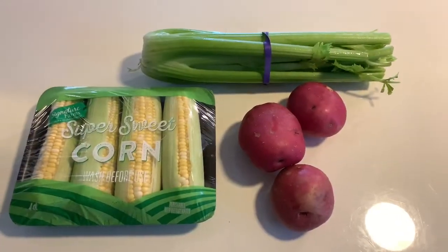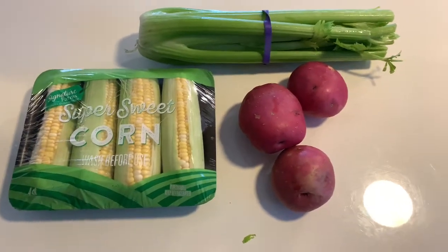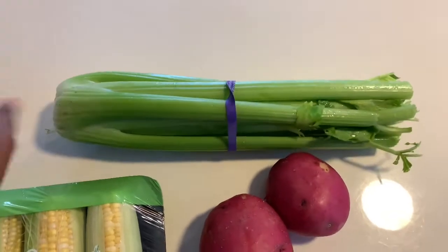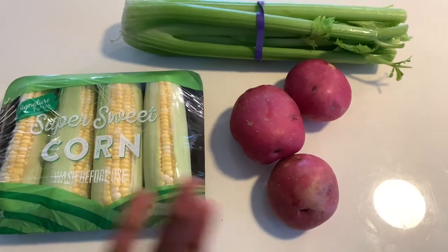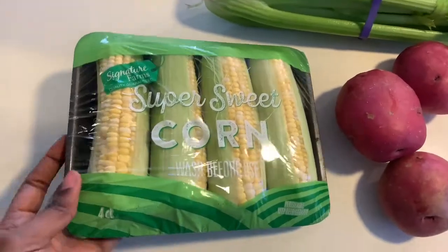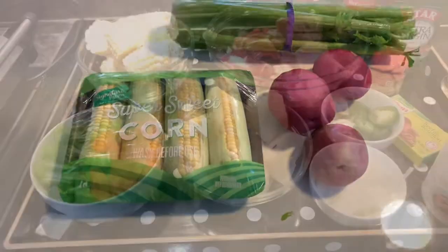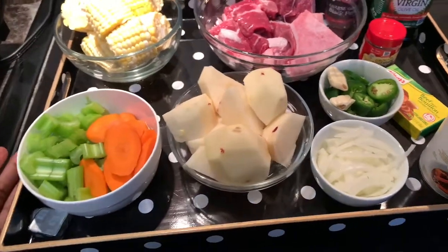I'm going to show you guys how to make it right now. Let's go to the kitchen! So here's what we're going to need. Before I cut it up, I want you guys to see what you'll be looking for at the supermarket. Here's my celery — the big one — I'm going to chop it. Here are my potatoes, and here's my fresh sweet corn.